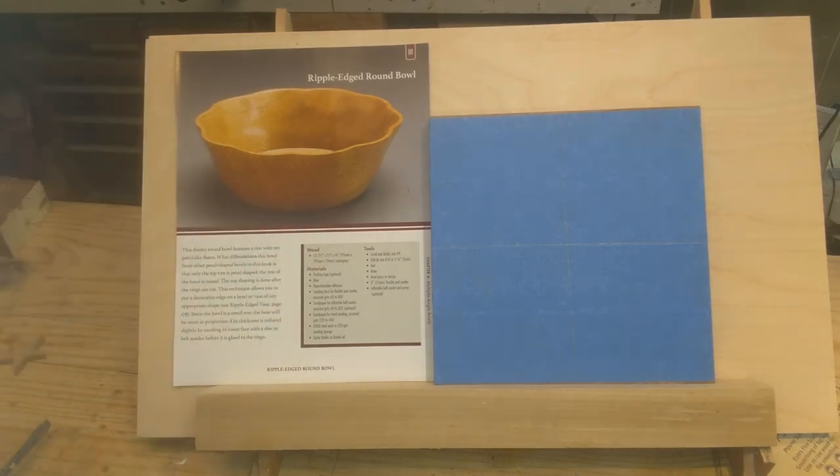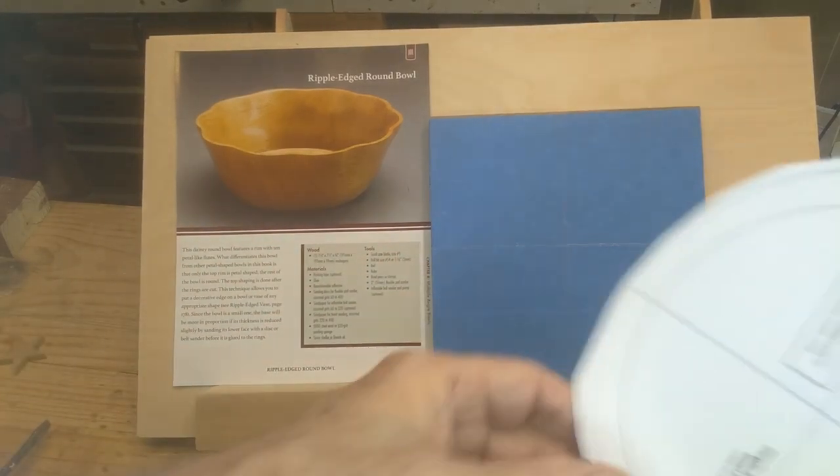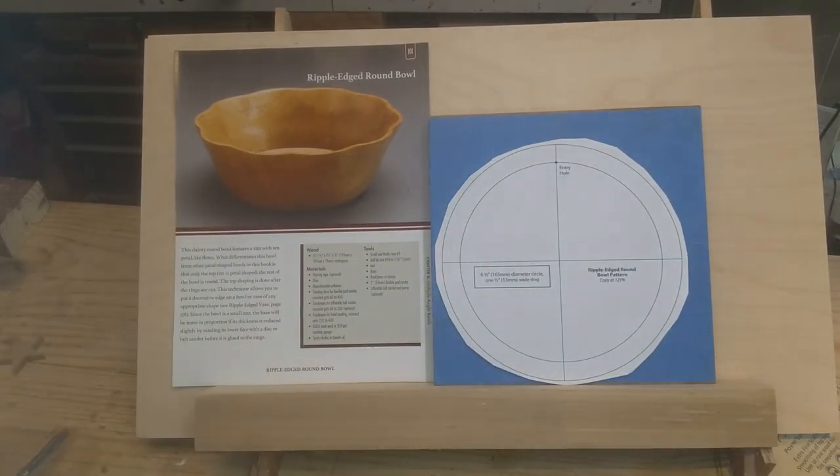I've got some mahogany but it's already earmarked for another bowl. This piece has multiple different angles. First, you get the blank — here's my blank and here's my pattern. I've centered it on there and there's a big knot right in here. I believe it'll be outside my cutting, though it may make the first ring or two a little tough. I believe it's two or three rings we're cutting out of this.